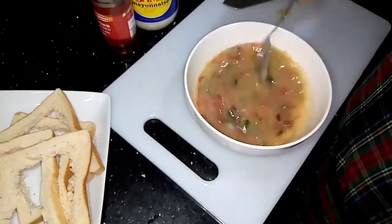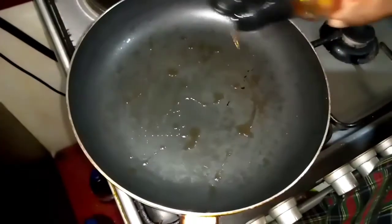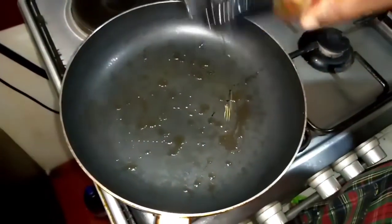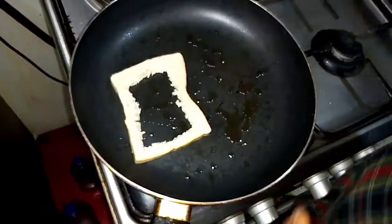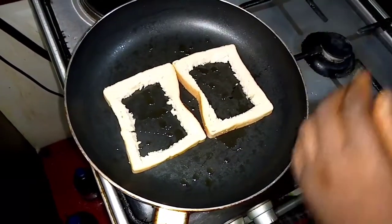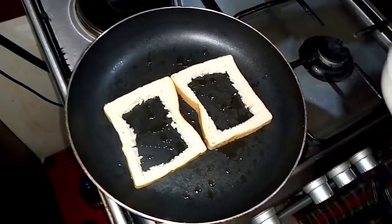Now we're moving into the frying. On a low-medium heat, lower your fire and add a little sesame oil — or vegetable oil, coconut oil, any oil of your choice, just a little. Bring your bread to the pan. I prefer to use my measuring cup to add the egg mixture.